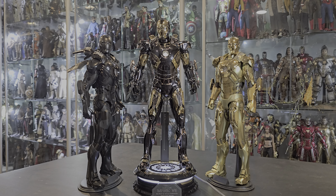Hello everybody and welcome back to another video. Today we have a very special figure — the Mark 7 black and gold version.